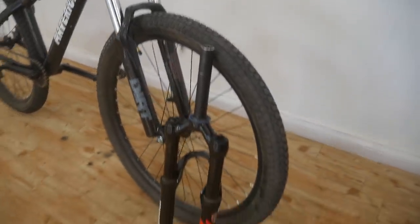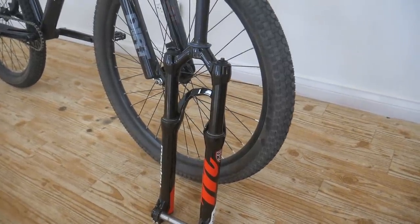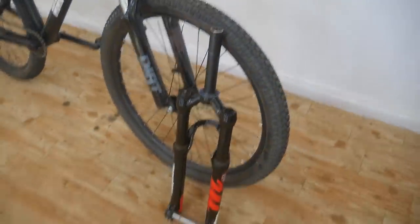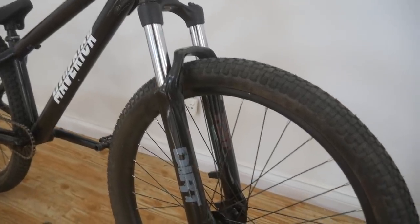I'm going to be swapping these forks out for the Manitou Circus Expert forks. They should look really good on the bike because they have the black stanchions, and they're really good forks for the price.